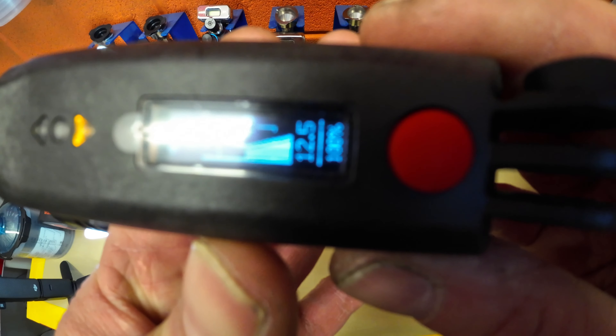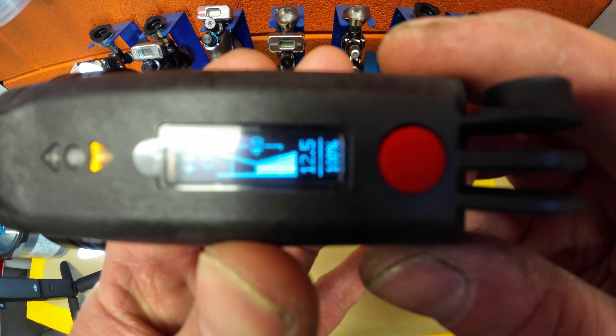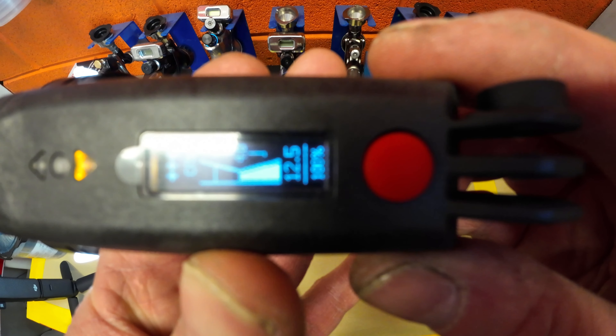On the display itself it does show you the amount of battery you have left and alternates to show the brightness of the actual light, because you can press and hold the button to dim the light down if you don't want it as bright, and then press and hold the power button again to take it back to a hundred percent.